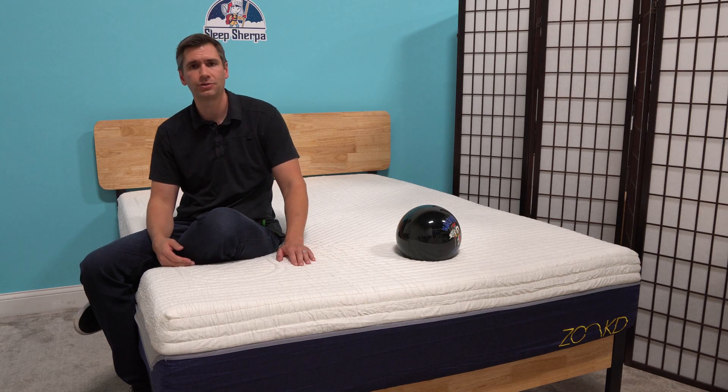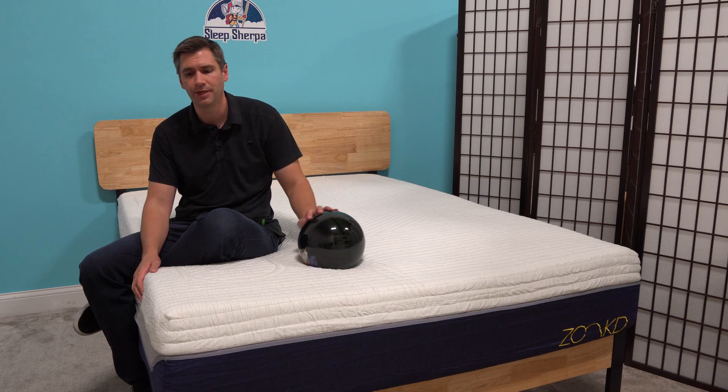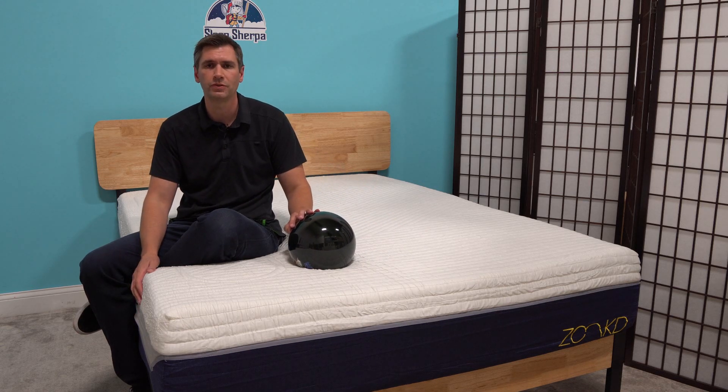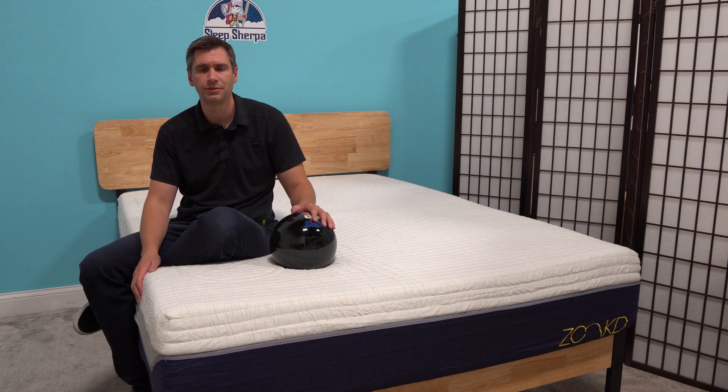In terms of a trial period, you get a 110-night trial period, which is very generous. Free shipping and free returns both ways — it comes in a box, so no need to wait for a delivery person. It'll show up at your doorstep via the freight carrier. Shipping is about five days, so pretty speedy.